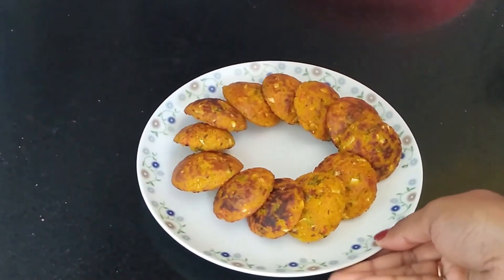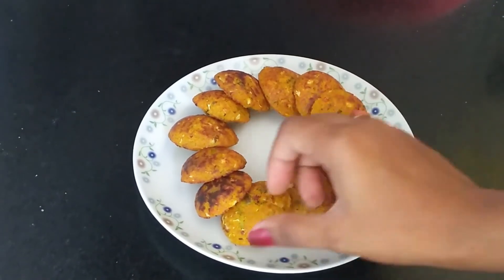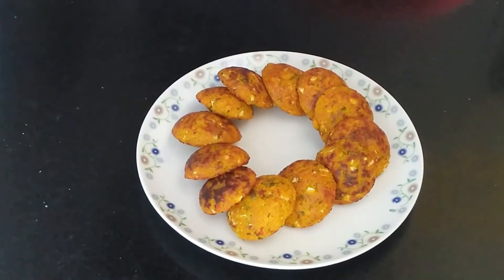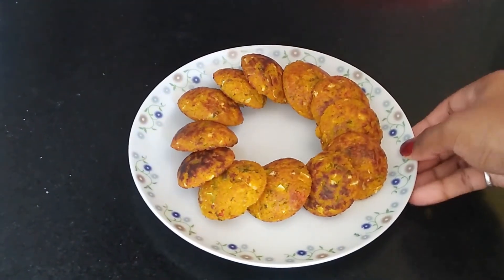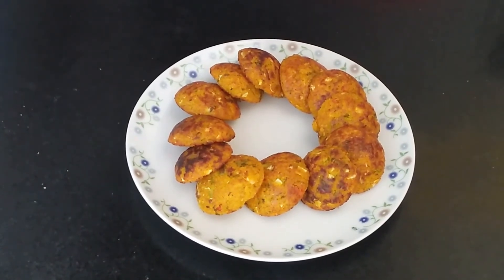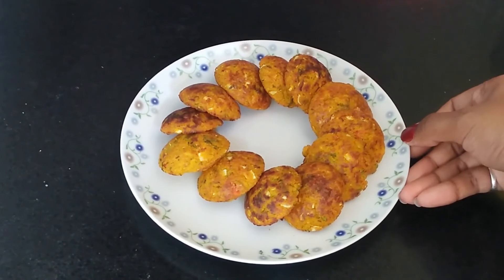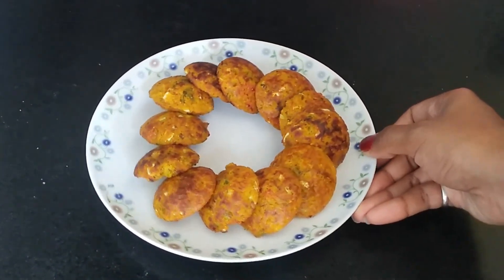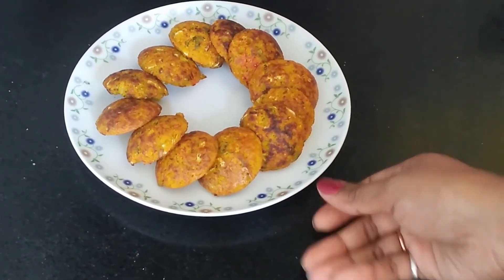If you want, you can serve this with different kinds of chutneys — tomato chutney, coconut chutney, mint chutney — and if you want, you can eat this with ketchup as well. It depends on you and your taste buds. My dear friends, if you like this recipe please give thumbs up, share this video with your friends and families, and please do subscribe to my channel if you haven't yet. See you soon in my next video with a new recipe.